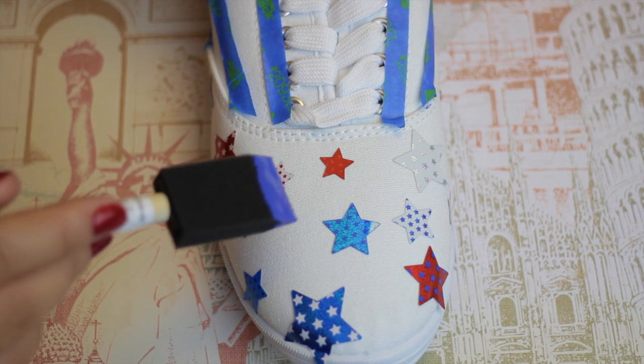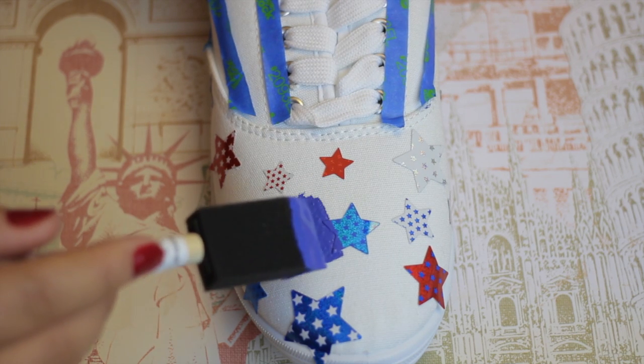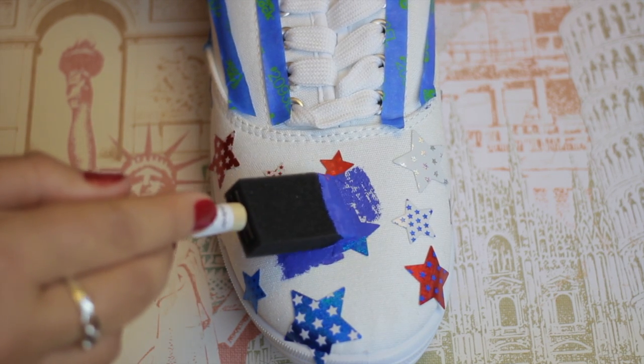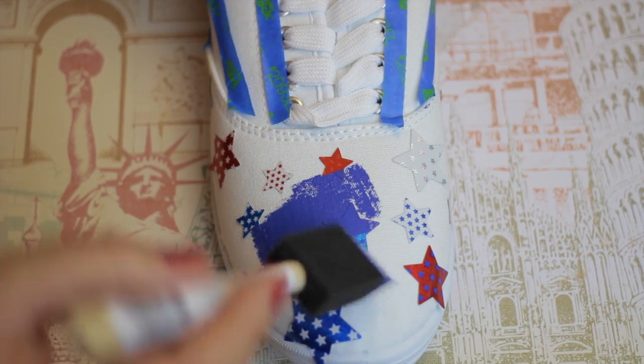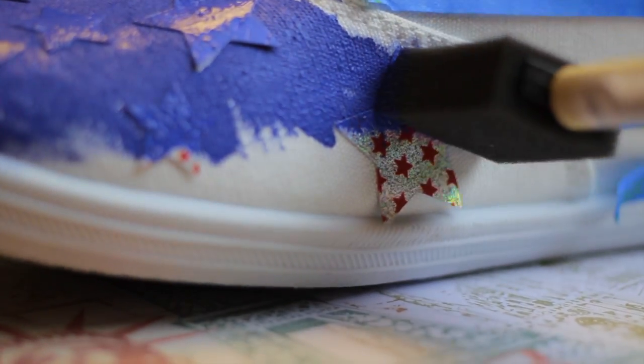Once that is all completed to your liking, you're just going to start painting. I'm taking blue paint and I'm going to be painting the front of the shoe blue. Be careful with all the stars because you don't want to get it in any of the nooks and crannies, so just be conscious of that.